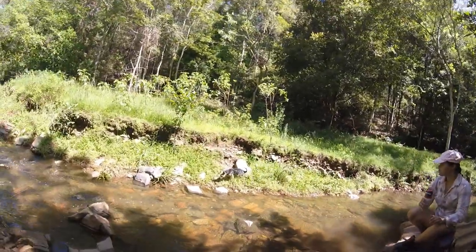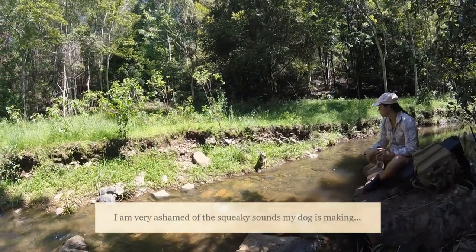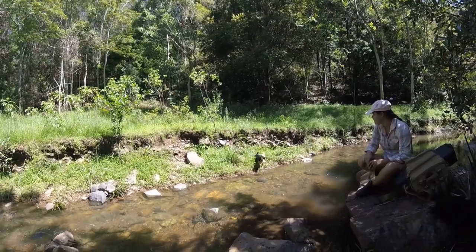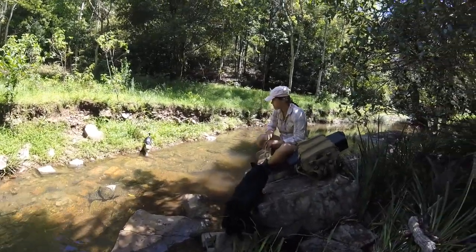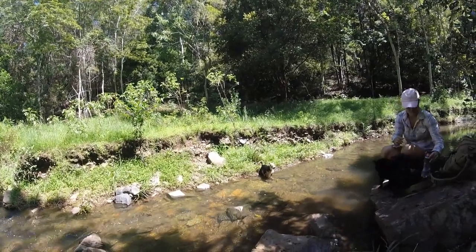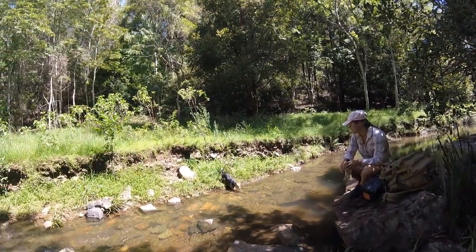Daddy's across but Mickey's a bit afraid of the water. He can swim but he's still a bit nervous. Come on Mickey — you can walk, it's not that deep. You're going to be a bush dog, you've got to be tough. I'm not coming to get you, you've got to do it yourself. Good boy! Good boy. Is it cold? It's a bit cold for you. So, in a survival situation, we'd eat Mickey.